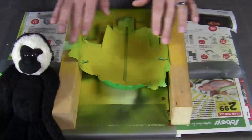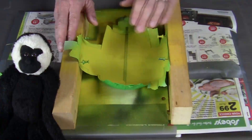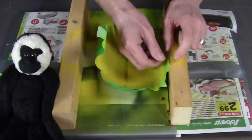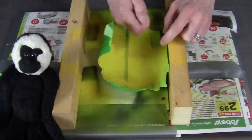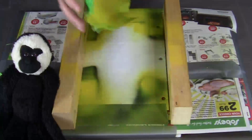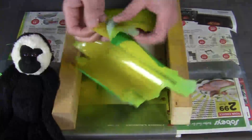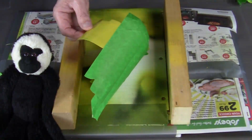So we went ahead and gave our canopy a couple of coats of yellow spray paint. And now that it's dry, we can unpin it from the blocks of wood and go ahead and remove the tape.